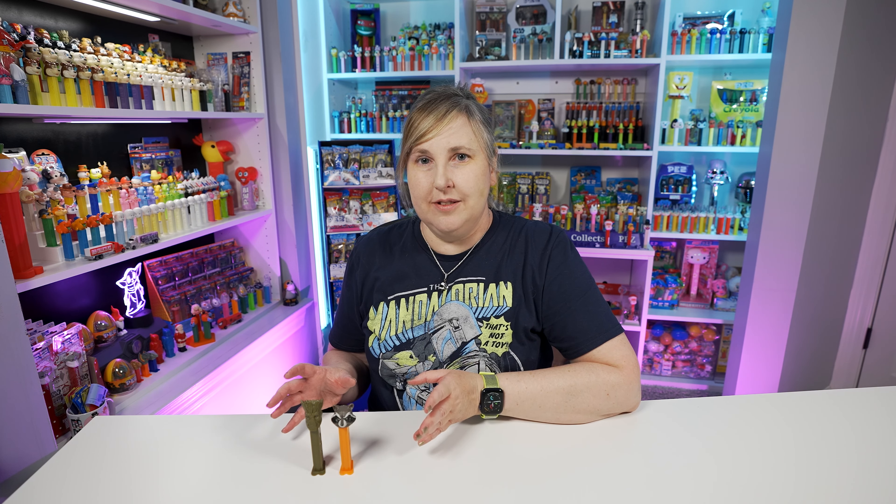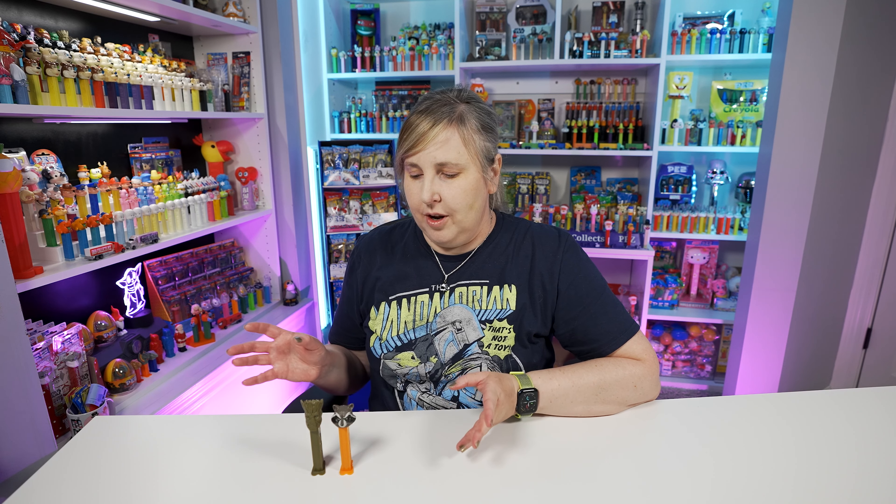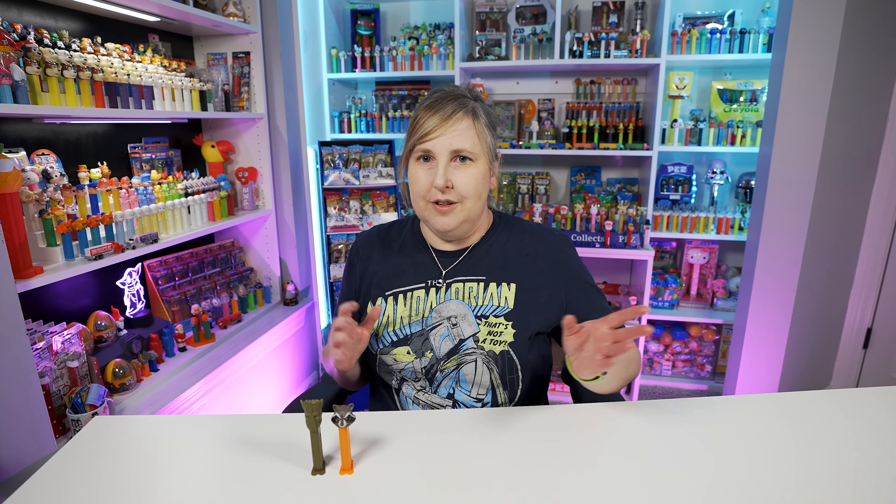Both of these were released back in 2017 and they're still for sale on Pez.com if you want to buy them. Or you can always check eBay or Facebook and stuff like that. I just mentioned that because they've been released for a couple years now but Pez is still making them, and since the movie is hot you might want to add these to your Pez collection.